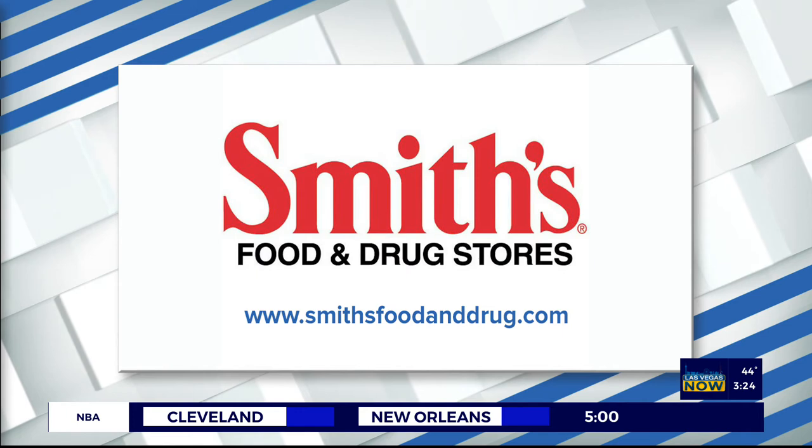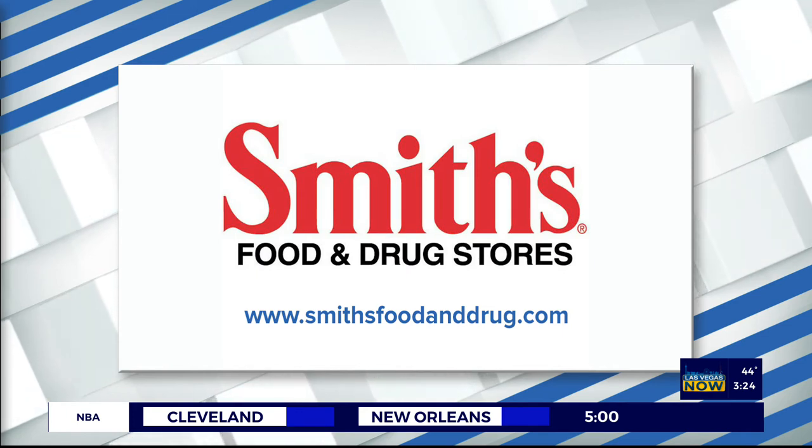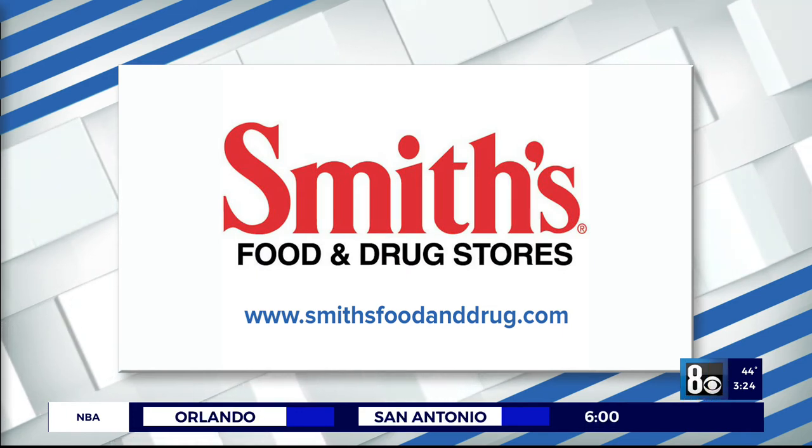Always looks so good. Smith's Food and Drug has several locations across the valley. Visit SmithsFoodAndDrug.com to find out more information.